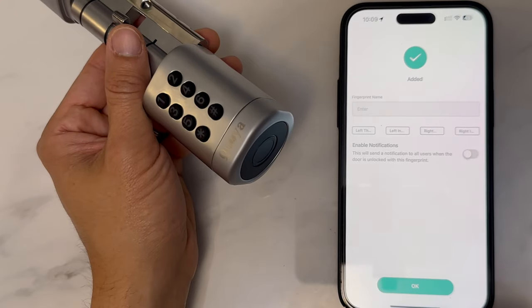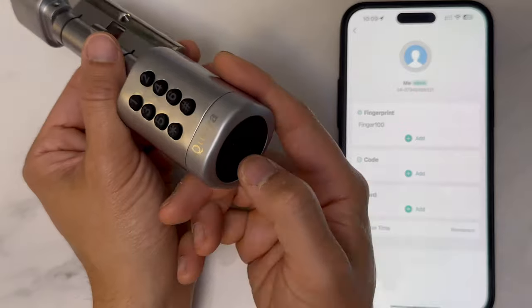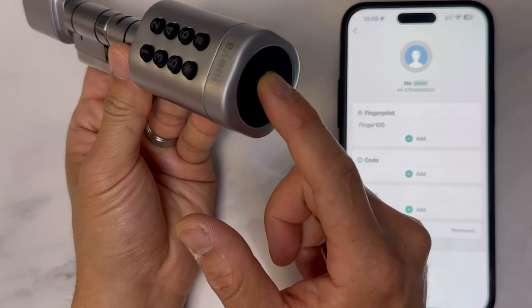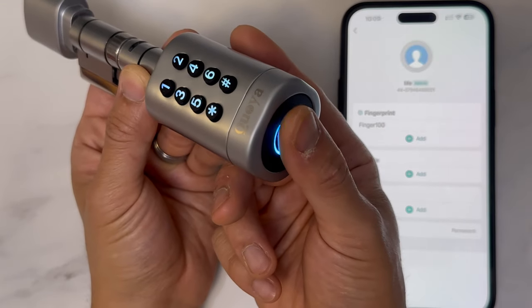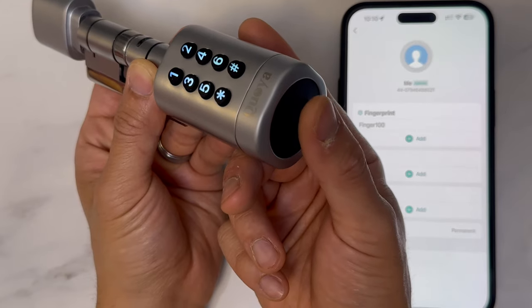Click OK — the fingerprint has now been added. You'll notice this finger will now work, but any other ones will not. Notice that even though this finger has been registered, if you change the angle, it doesn't work.